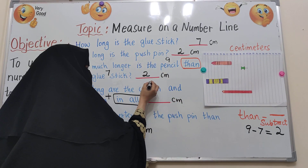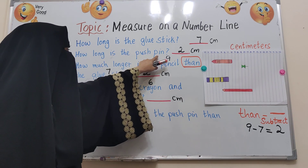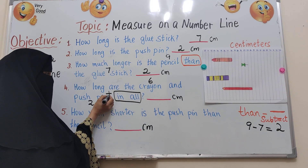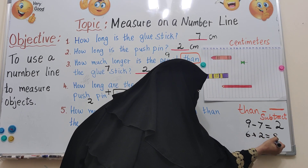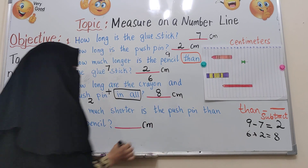The push pin we already measured is about 2 centimetres. In all means add: 6 plus 2 equals 8. So the crayon and push pin together are about 8 centimetres.